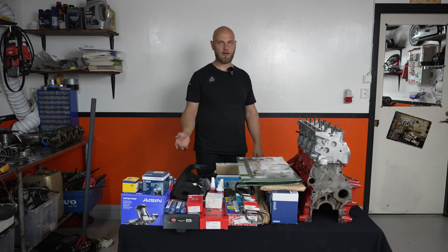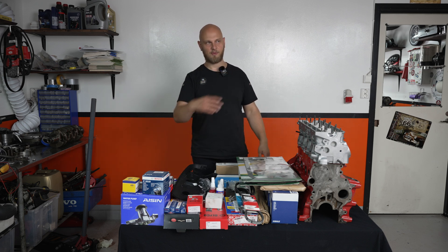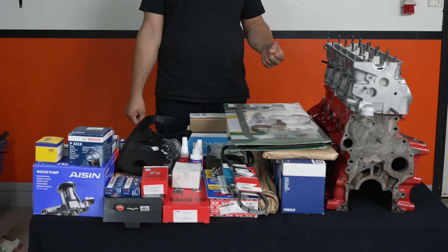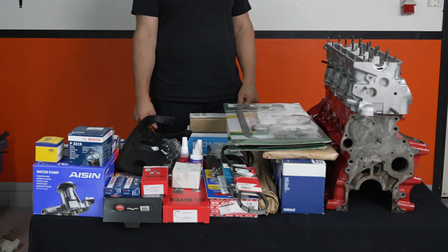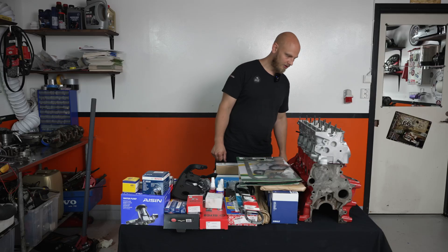Obviously when I sell the car, I'm not going to sell it with this engine — I'll take this engine out and chuck some old high-kilometer engine on. If you want to follow this engine build and the Volvo 945 build, be sure to like and subscribe to the channel. I'll see you guys in the next video when we'll be putting all of this back together. I'm not an engine builder, so this will probably be a bit of a learning curve, but I think I'll be fine.